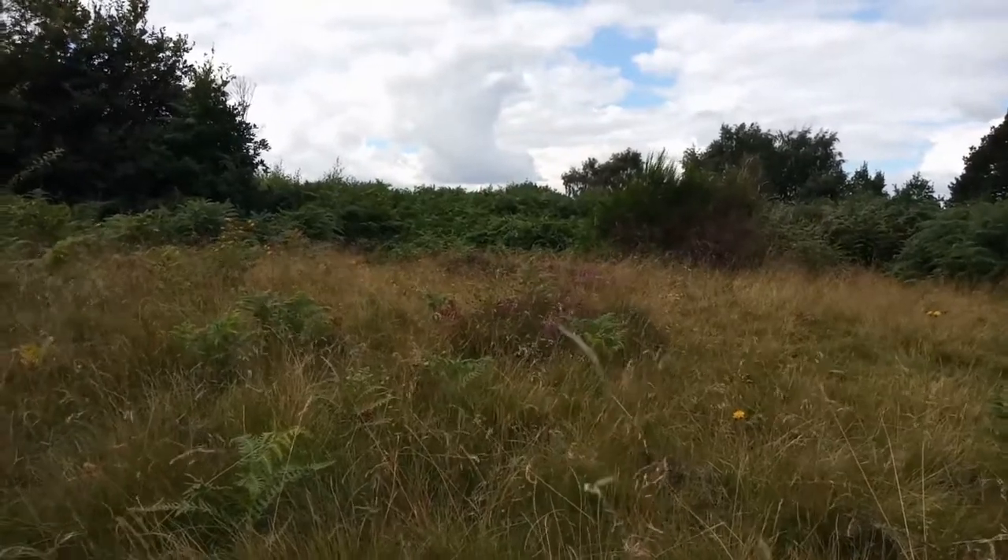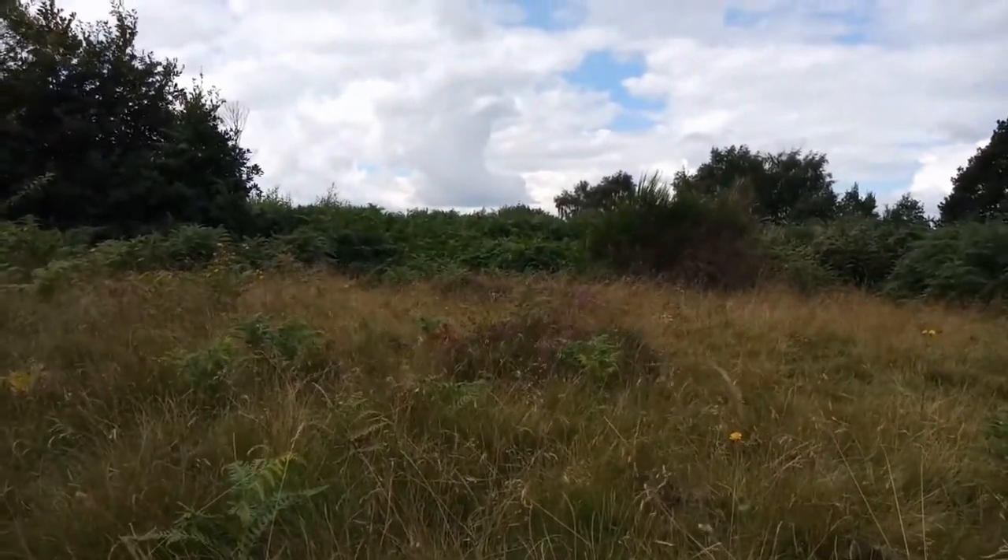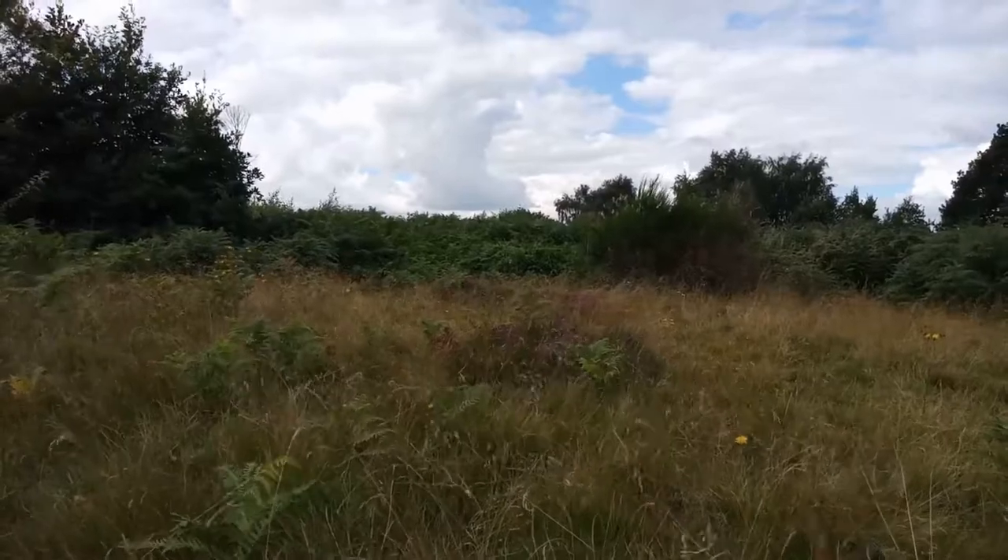This is Oak Tree Heath — just doing the August survey here. Found a few bits.